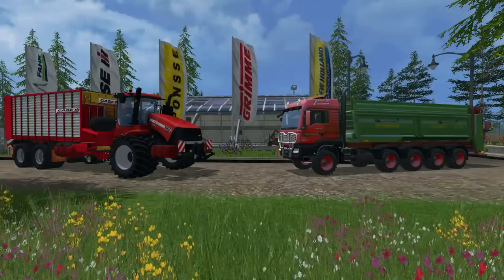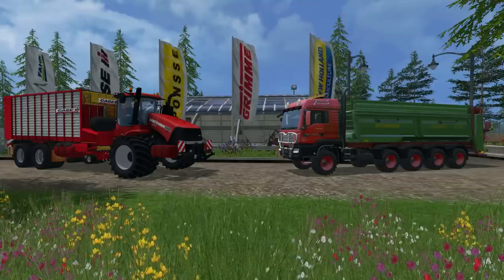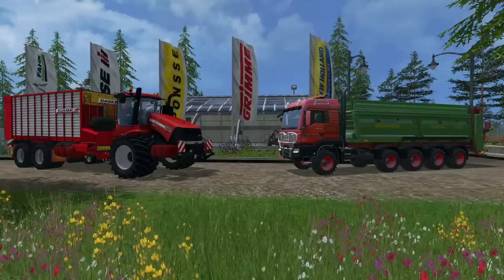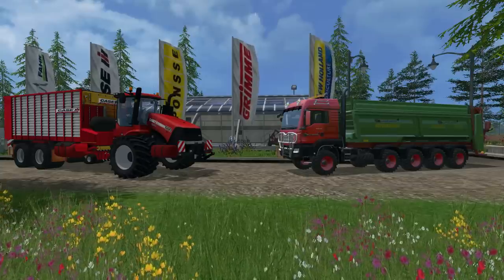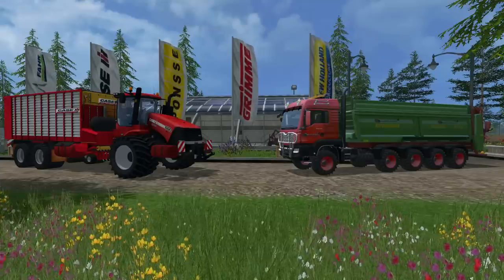Hello there everyone and welcome back for another mod review. Today I have two really nice mods that I want to review with you guys: the Man GTS 10x8 Manor Spreader version 1.2 and the Case IH Jumbo version 1.0 Mobile Loading Wagon.